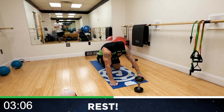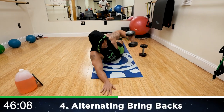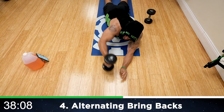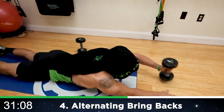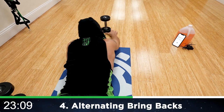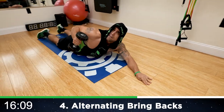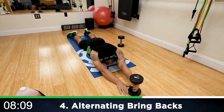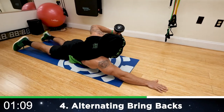We're coming back down — alternating bring backs. One dumbbell out in front of you, on your stomach. Drive back and switch arms. My back is on fire right now, aliens. Squeeze that lat driving back. Half time, keep pumping, aliens, let's go. As many reps as you can — do better than me, I know you can. Come on, fight that burn. Earn those gains. Three more seconds. Rest.